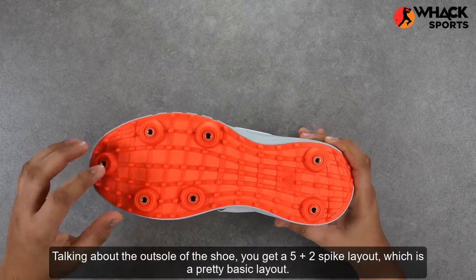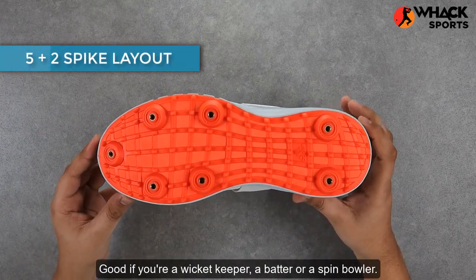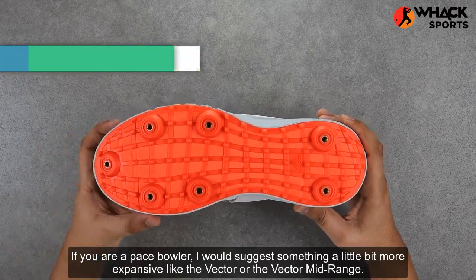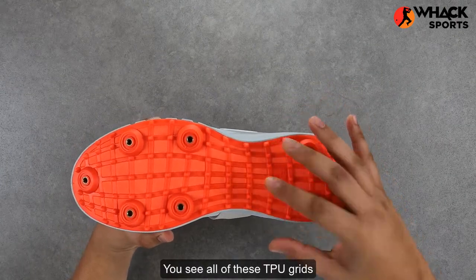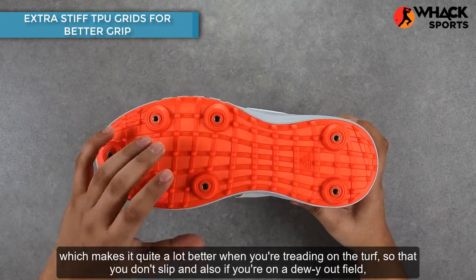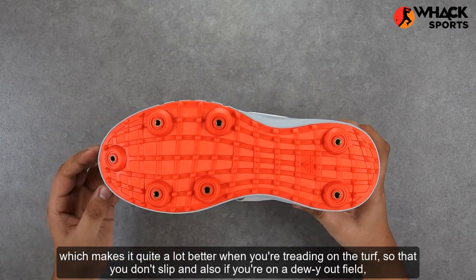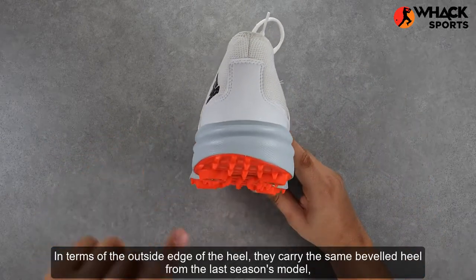Talking about the outsole of the shoe, you've got a five-plus-two spike layout, which is a pretty basic layout — good if you're a wicket keeper, a batter, or a spin bowler. If you are a pace bowler, I would suggest something a little bit more expansive like the Vector or the Vector midrange. You see all of these TPU grids here — these tough plastic bits are stiffer and go deeper than last year's model, which makes it quite a lot better when you're treading on the turf so that you don't slip. On a dewy outfield this offers you really good traction, which is really good for your feet.